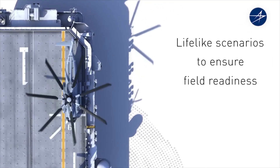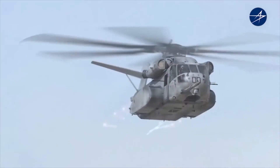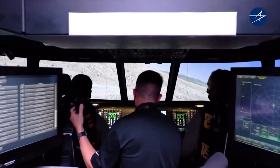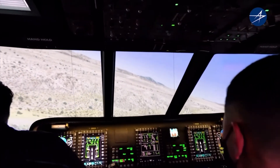In the simulator, there's nothing that we cannot program it to do that we would not fly in real life. Anytime you can take a controlled environment and put it into one that is controlled but chaotic, where you know you're not going to break an aircraft or hurt a person, it's definitely a learning opportunity. What we realized is that this simulator is as close to the aircraft as any flight simulator I've seen before.